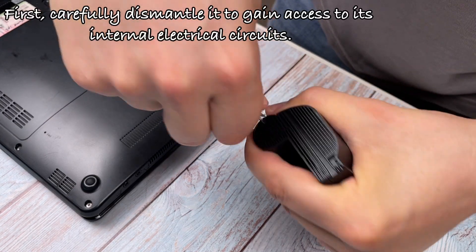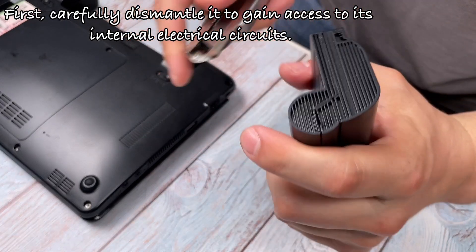First, carefully dismantle it to gain access to its internal electrical circuits.